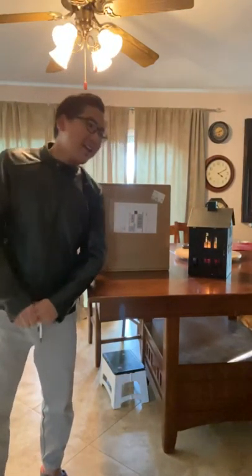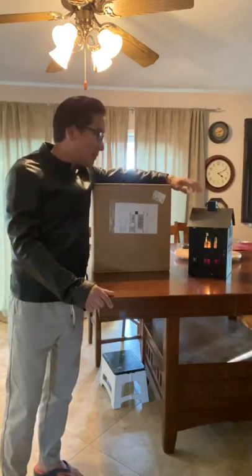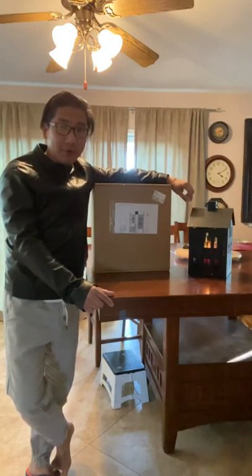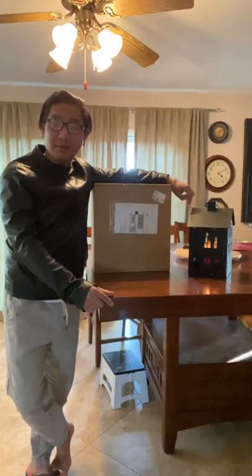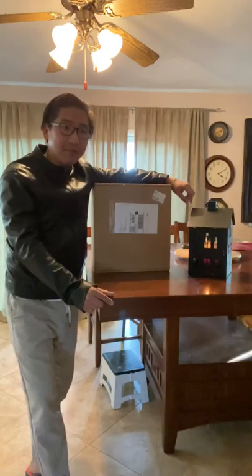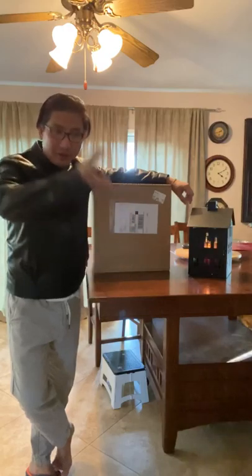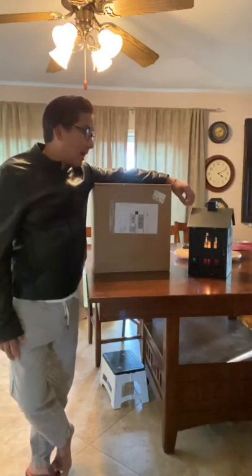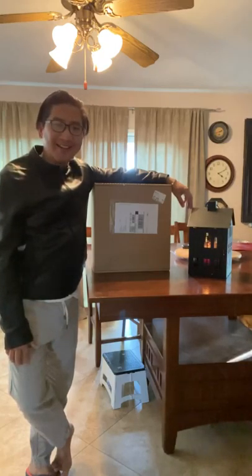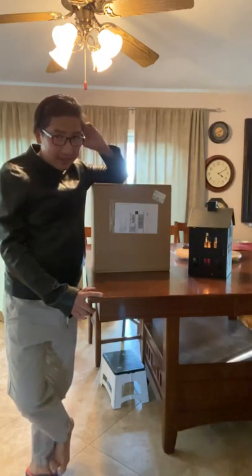Hi everyone, this is Mark and another unboxing today, but this time I'm gonna make it long, not only a minute long, because I'm uploading this to YouTube. My channel is only for my friends and family and some friends outside my circle of friends, but I don't take negative comments, so if you do I will block you. Thank you. I'll try to take it in one shot, no editing, no nothing.